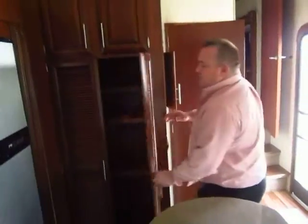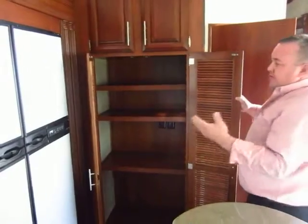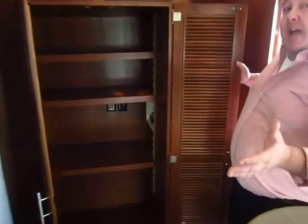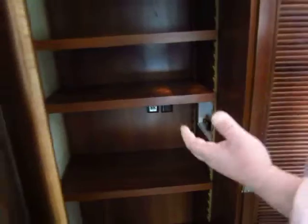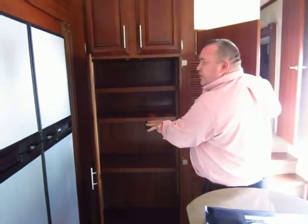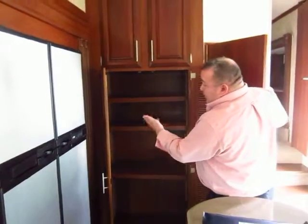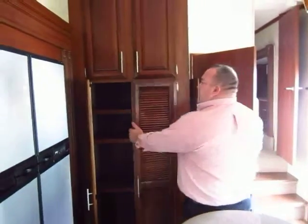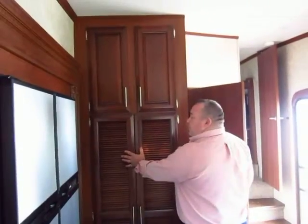Tell us about this big cabinet behind us — this is very unique. This is a pantry, but it's also washer and dryer prepped and set up to fit a stackable washer and dryer unit. So if you're a full-timer or you spend a few months every year in your coach, you can put both washer and dryer in here rather than using a single combo unit, or it doubles as a huge pantry. It's also on the main floor, not up in a closet, which a lot of folks really like. It's a real nice feature if you're going to spend several months in your camper.